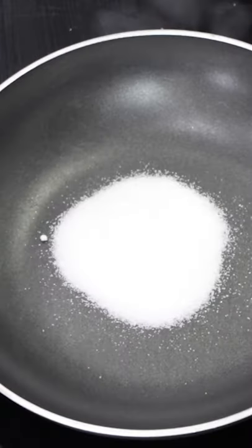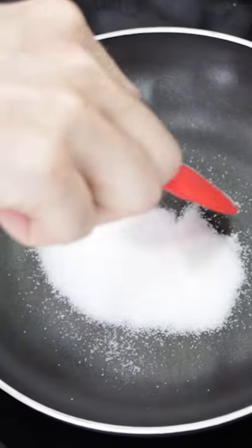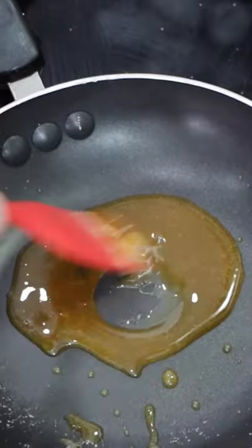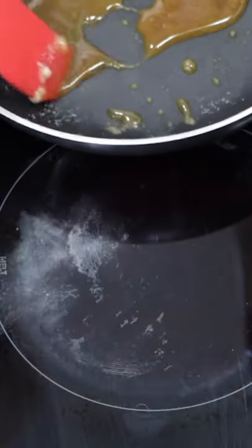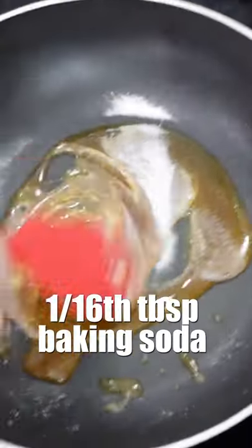Two tablespoons of sugar, the heat is set to about medium low, and then just stir and keep everything kind of in the middle. Once the sugar has completely melted, take it off the heat and add in that baking soda, then stir that baking soda around.